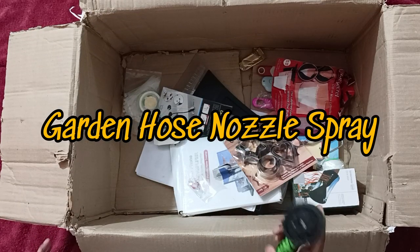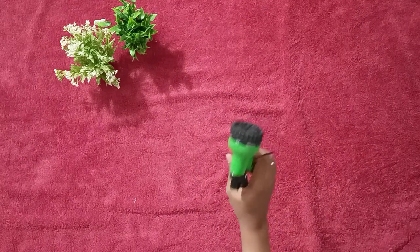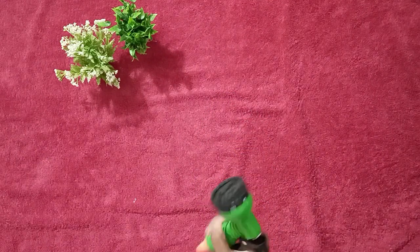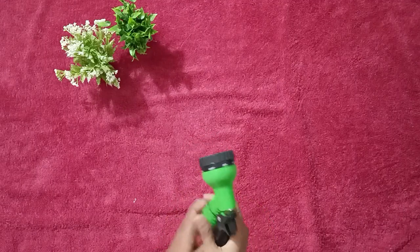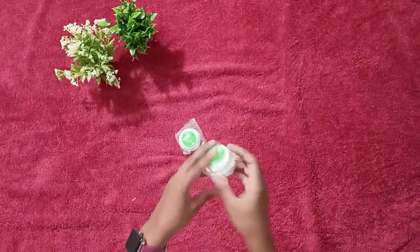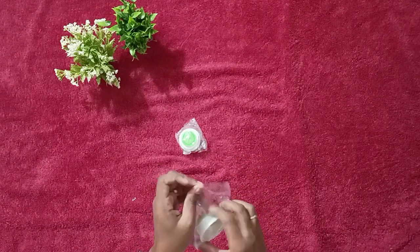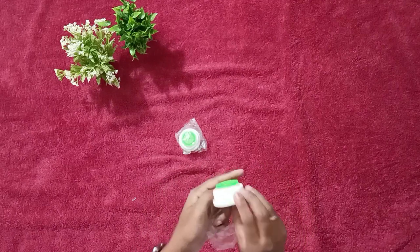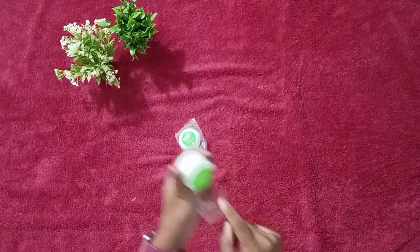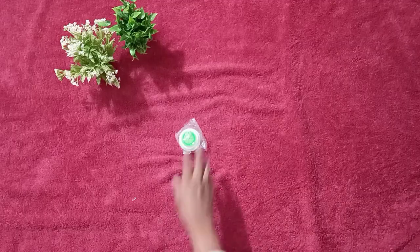Here comes another item — a garden hose nozzle stop. You can connect it with the pipe for gardening your plants. This is a towel holder; you can plug in and plug out your towel. I am using this with the microfiber towel which I purchased.